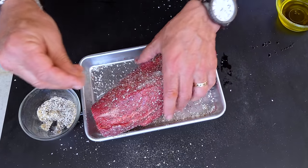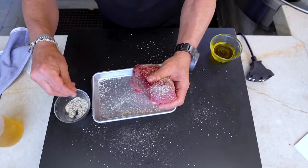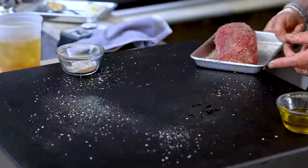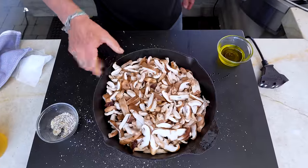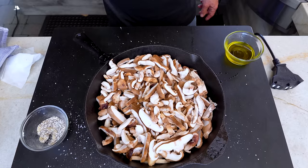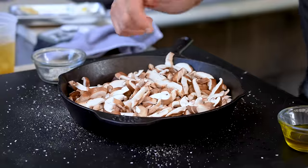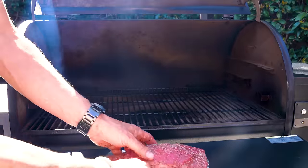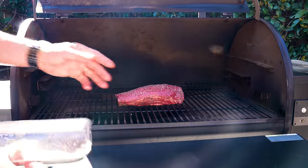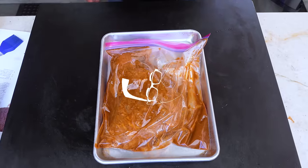I'm in beef mode. These shiitake mushrooms are going to be cooked with garlic and butter at the end to be served alongside it — it'll be fantastic. Smoker time — right on, we put our little friend right in the middle. That's probably going to be somewhere around an hour, maybe an hour and a quarter.